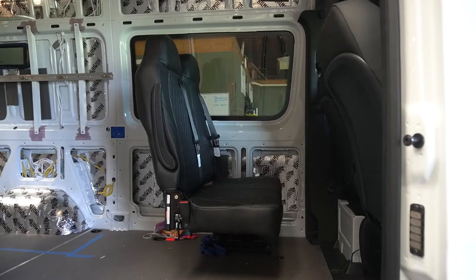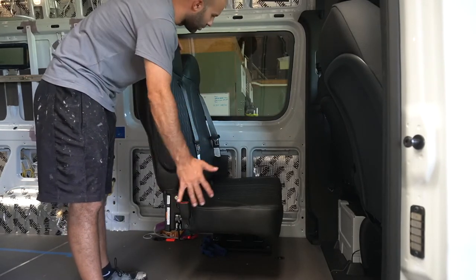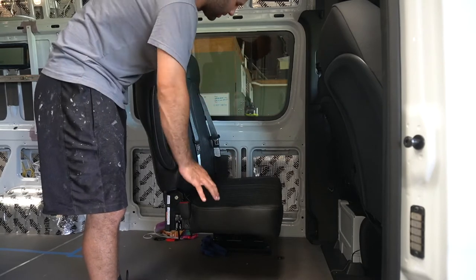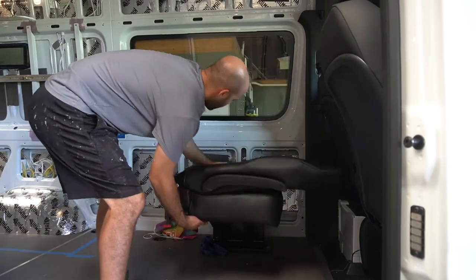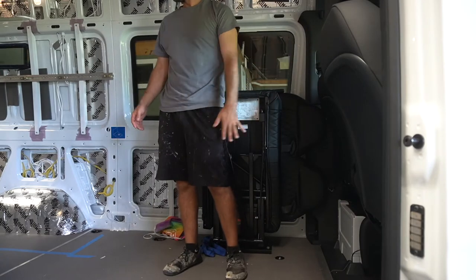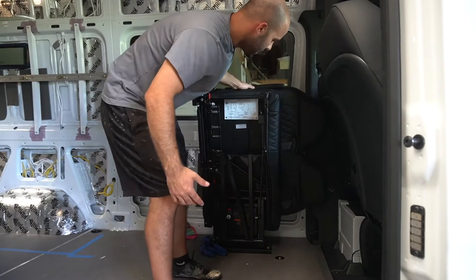A lot of people have messaged us asking about the seat. I'll go down below and show you the base in a second, and the bracket I made underneath. But this is a Friedman seat — it's two person and DOT approved. So it folds up and it's out of the way. Whether you're just a two-person family or a couple, or you have some friends come, there you go. It's really nice.